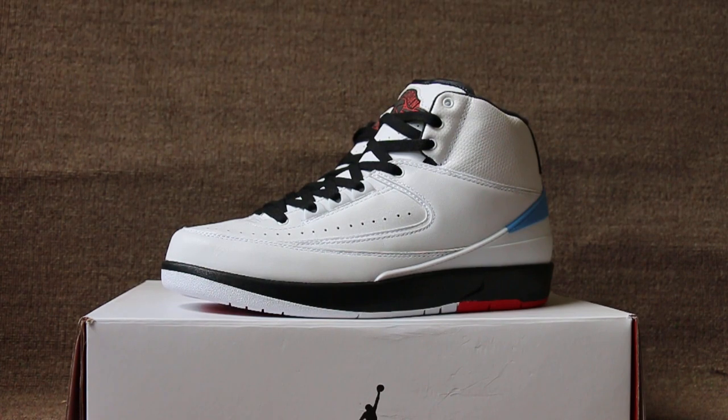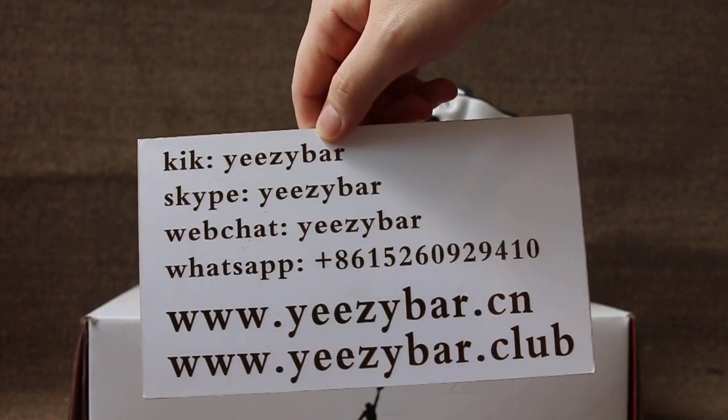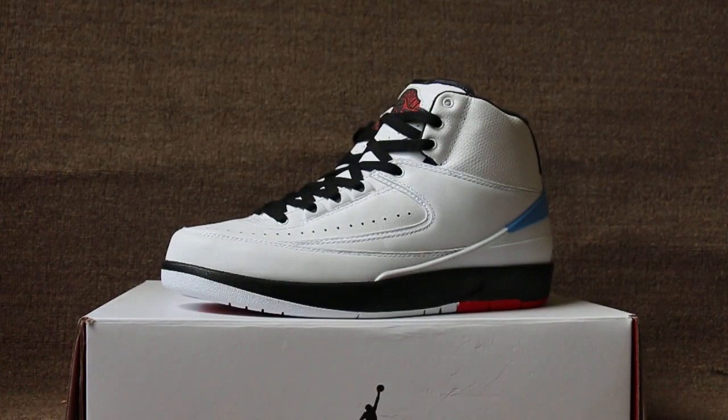Hello guys, this is Maxine from EasyBotSeon, also EasyBotClub. Contact us with Skype, WeChat, and WhatsApp. Our website also offers over $100 for shipping. Today I will show you the pair of Air Jordan 2.